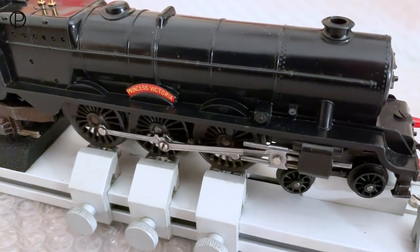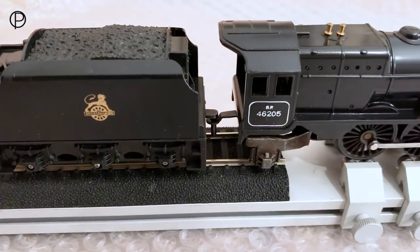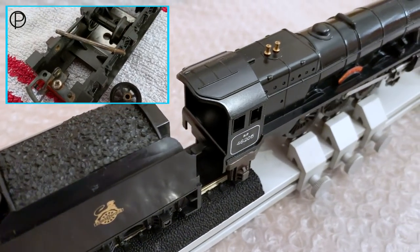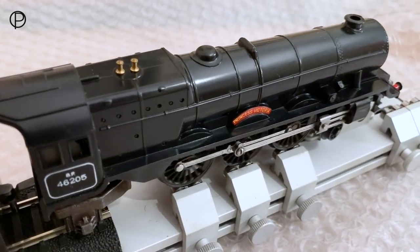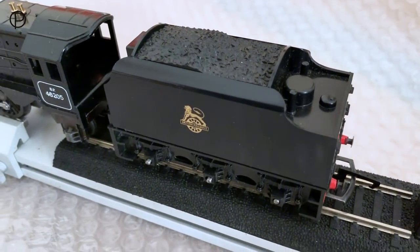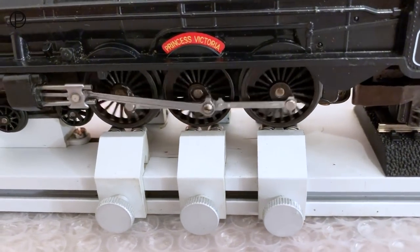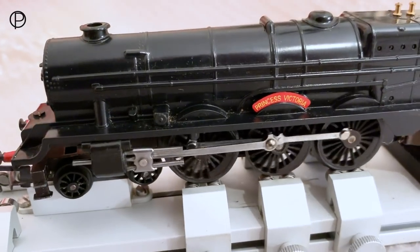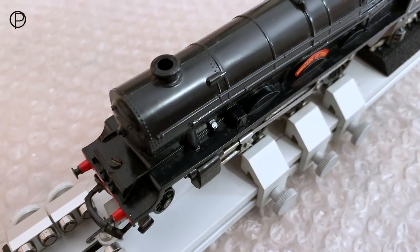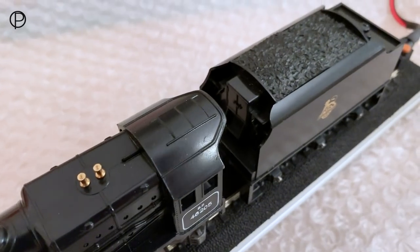We have all those connection rods cleaned up now and doesn't she look all the better for it - a really superb looking model. Really lovely in that shiny black. Just look at that gold British Railways logo on the tender there, it's terrific. Cleaned up all those axles on the tender as well. No wonder they've made so many of these over the years - it just looks right, just how a toy train should look. Lovely on the back of the tender too, bright red buffer beam there. The axles cleaned up, those connection rods on this side nice and bright now. It really does change the entire appearance.